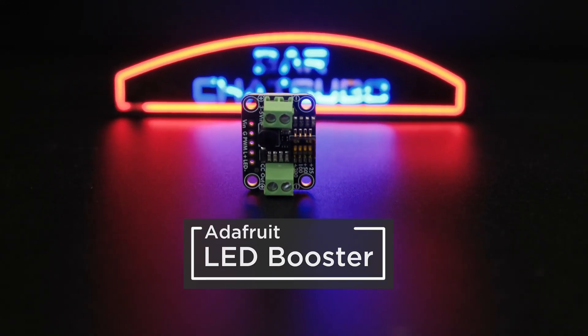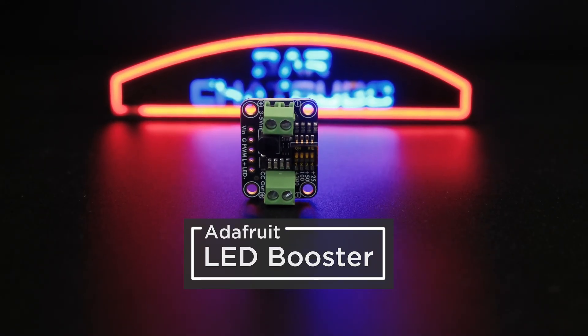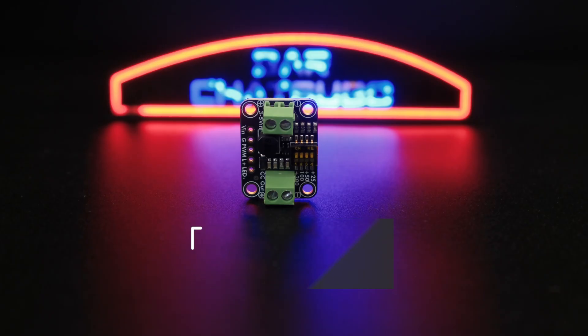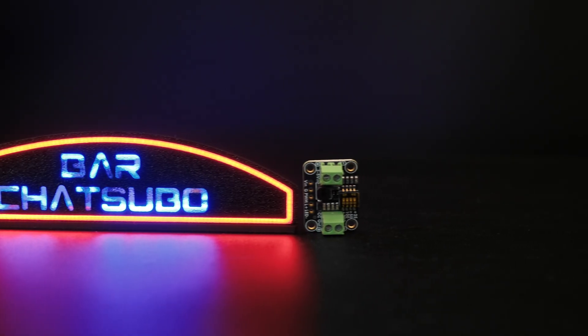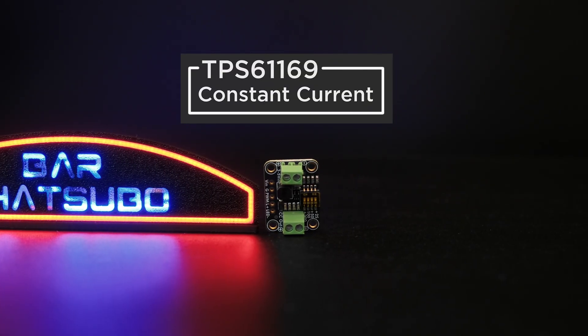You can make a neon-like sign using LED noodles and Adafruit's TPS61169 Constant Current Boost Converter. We were able to 3D print a mini desktop version of the bar Chetsubo sign from the new upcoming Apple TV show Neuromancer.